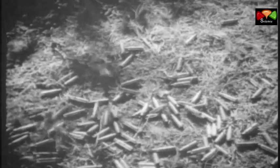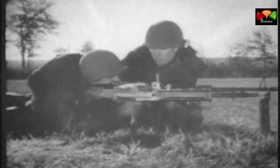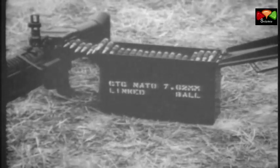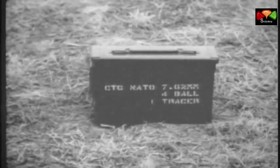Its sustained rate of fire is 100 rounds per minute and at the rapid rate, 200 rounds per minute. The caliber of the gun and the 7.62mm ammunition conform in all respects to standards adopted by the North Atlantic Treaty Organization. The gun fires three types of ammunition: ball, tracer, and armor piercing. It is linked for field use in a ratio of four ball to one tracer.